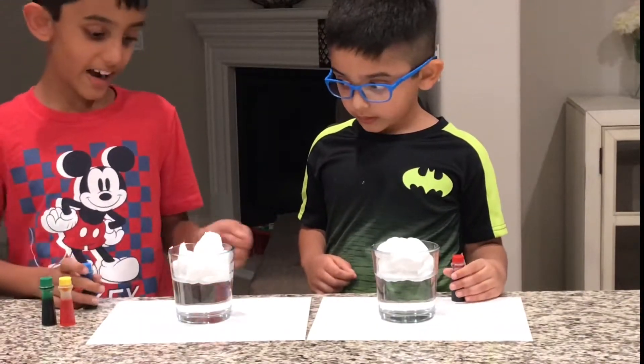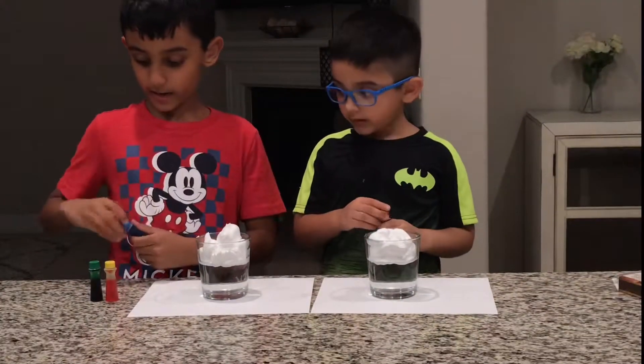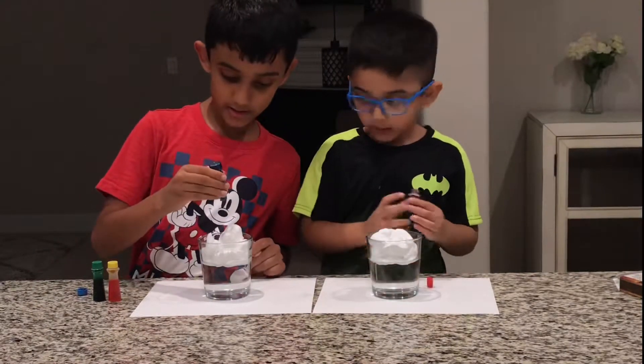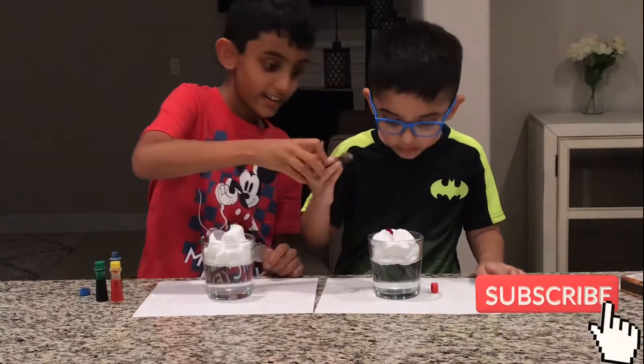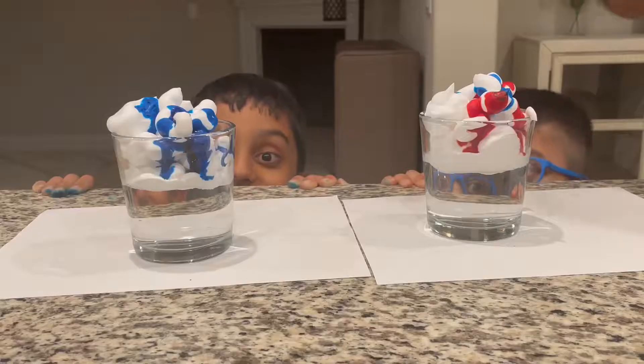Now that we've put our shaving foam on it, we can take some food coloring and put it on the middle of the shaving foam. Then you wait for some time and there's a chance it might happen. One minute, 37 seconds later — it's coming!